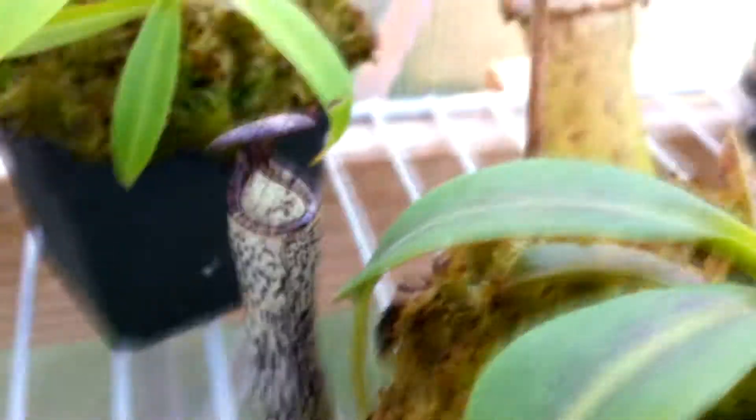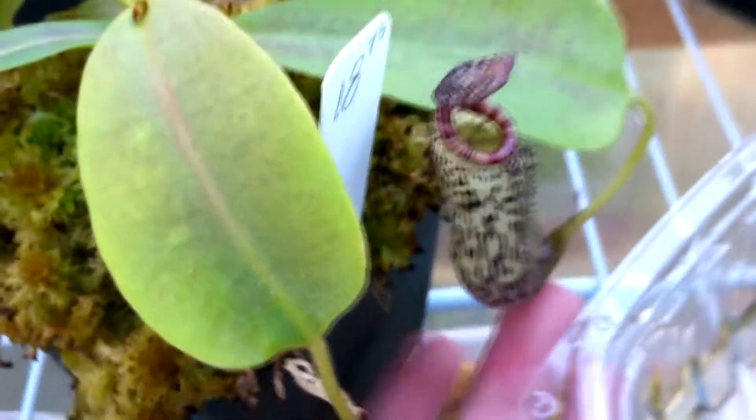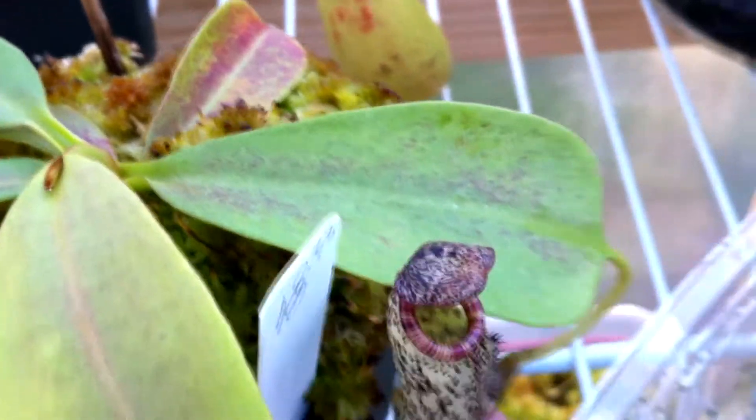This is my Nepenthes Vogelii which I got back in February of 2012, so I've had it for about a year now and it's grown a good bit. It never has more than two pitchers at a time. This one's starting to die back on the lid but it's forming another right here, and this one's getting bigger than the last one.